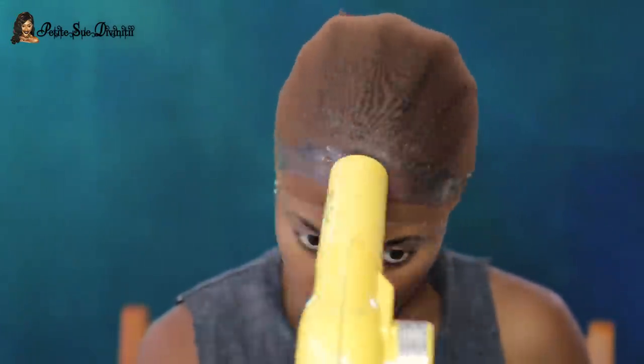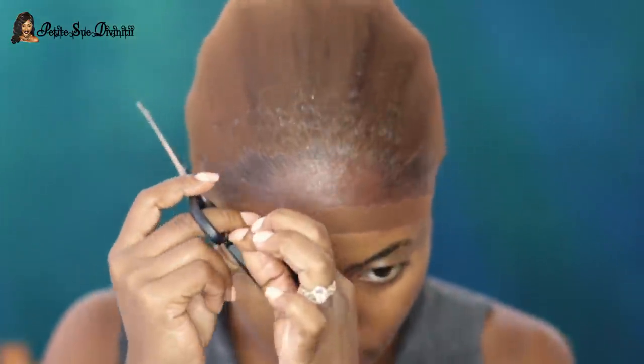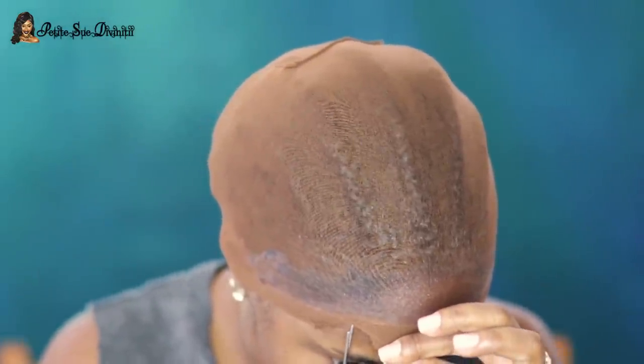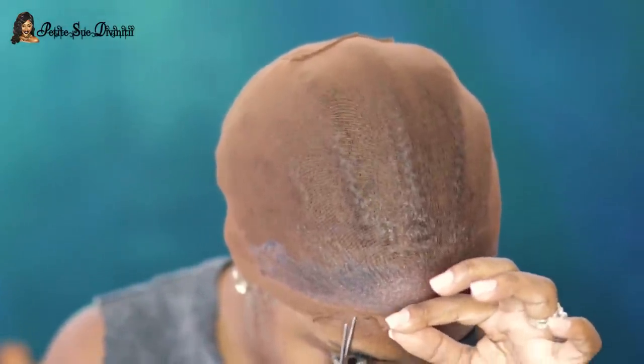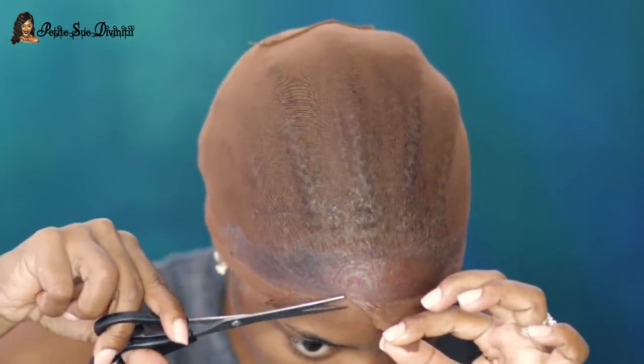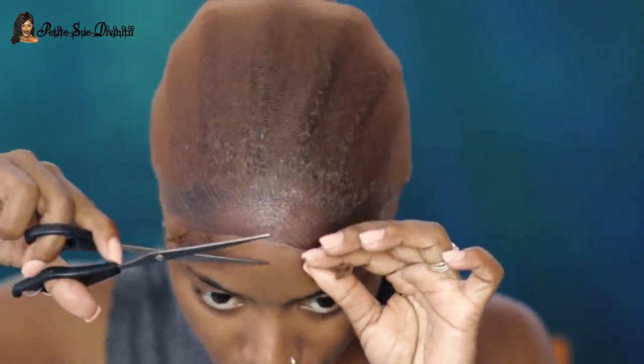I recommend that if you're interested in trying this, you do it on a day where you don't really plan on going anywhere, or do it in the morning if you plan on going out at night — trust me, it will take some time. This is how it looks when it's dry. I only applied two layers, so now I'm going to cut off the excess portion of the wig cap.